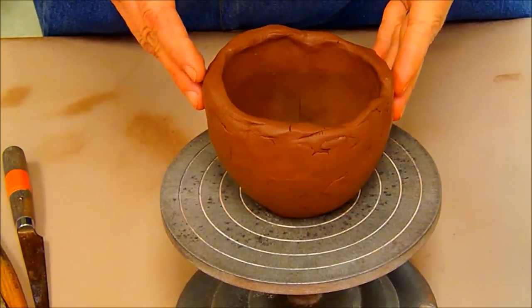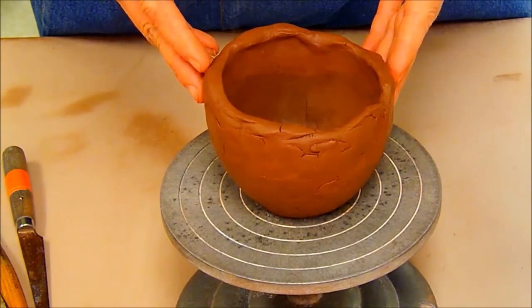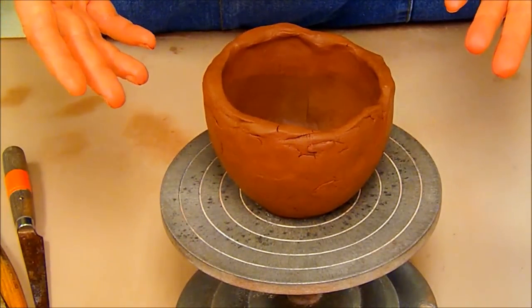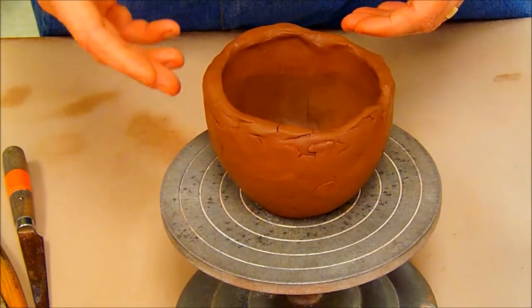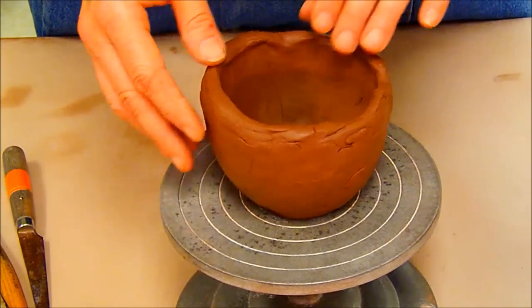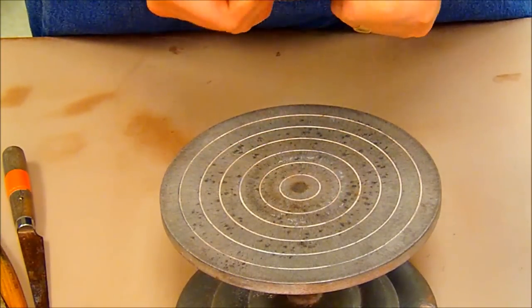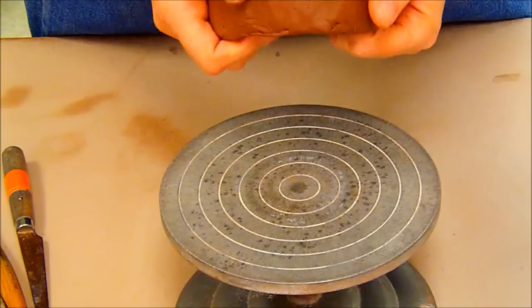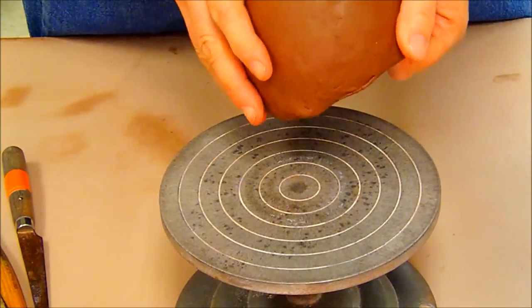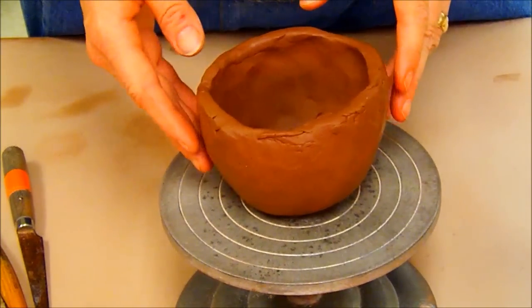Now what I'd like to do is show you how to take your leather hard pinch pot and finish it. I just showed you how to create the pinch pot and we let it dry overnight and now we have a form which is leather hard. We know it's leather hard because it's cold to the touch — it's stiff but yet it feels sort of like cheddar cheese does. That is a nice description of leather hard.